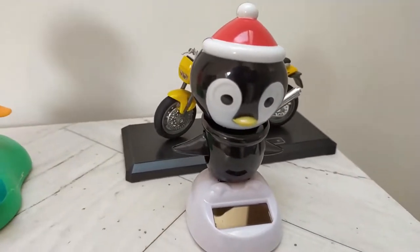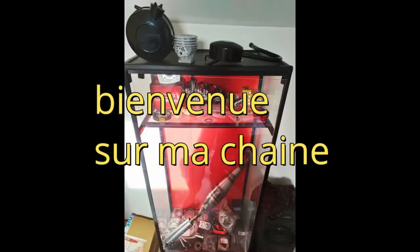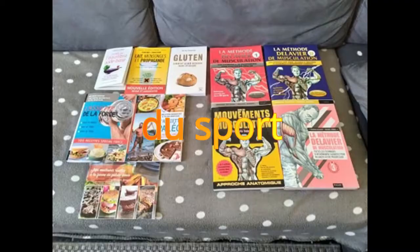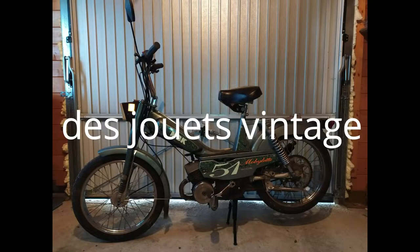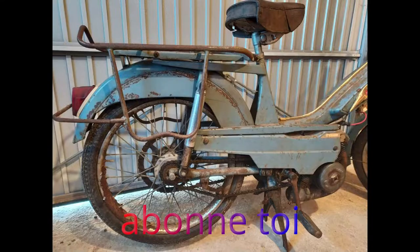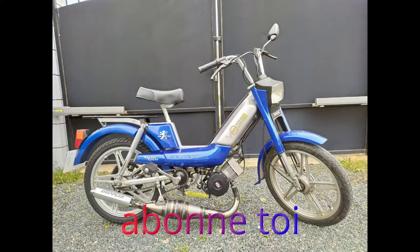Holy Gadget! Salut à tous, on se retrouve pour une petite vidéo. Petits objets reçus dernièrement.